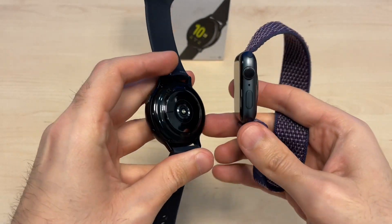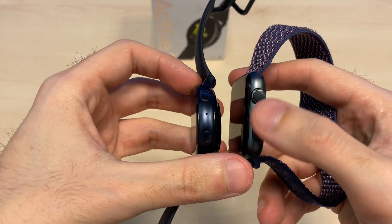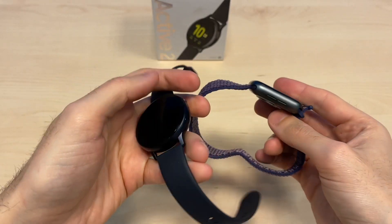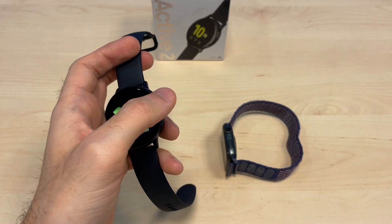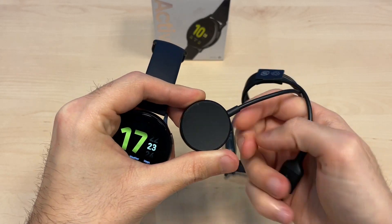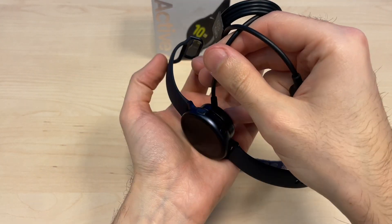They have very similar hardware overall. They both have microphone holes so you can take calls, two buttons each, and also a speaker for taking calls on your wrist. One thing I want to point out is the charging cable — the magnets on the Galaxy Watch side are a bit weaker.